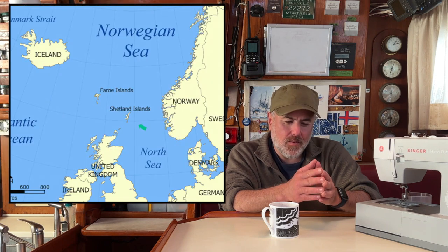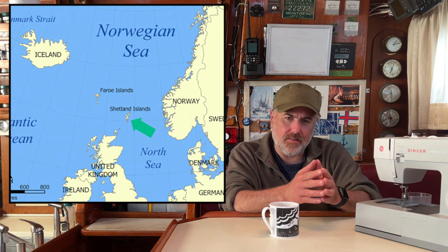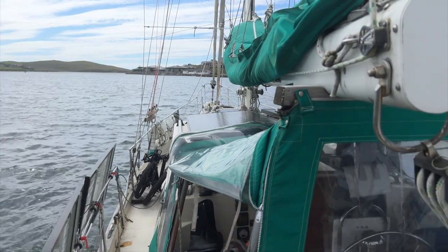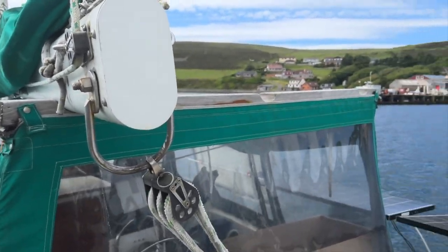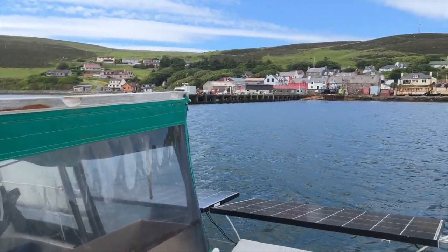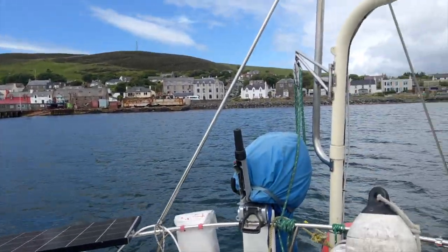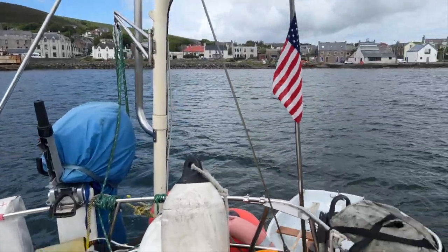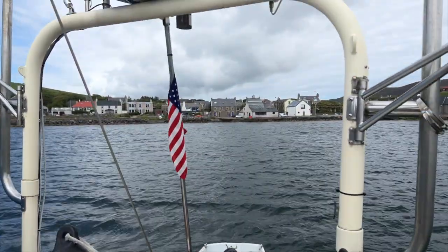After that, I got in touch with a man in Shetland who is an expert at repairing sewing machines. He has a workshop with a whole bunch of different sewing machines, including a Sailrite LSZ-1. When he said he would be glad to show it to us, we decided to sail to Shetland. So here we are anchored in Scalloway, Shetland. If you'd like to check out those earlier videos, you can click on the links in the video description.